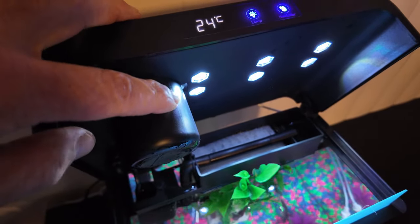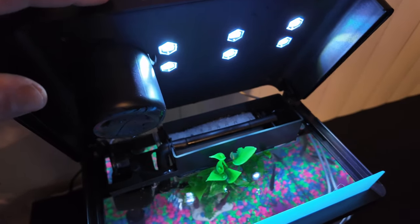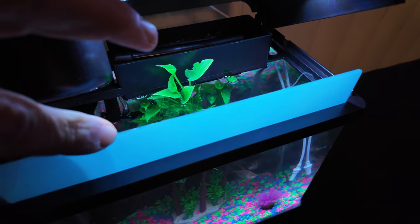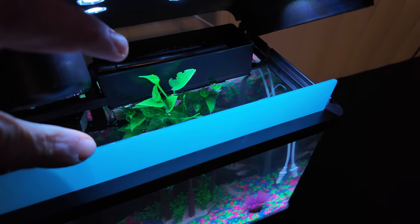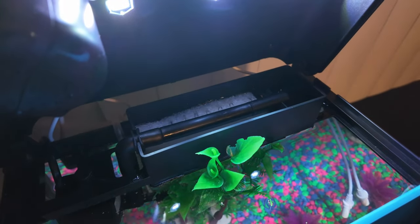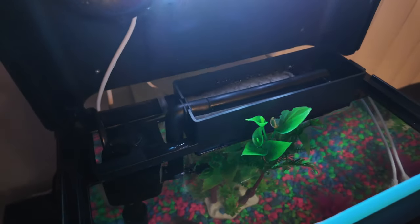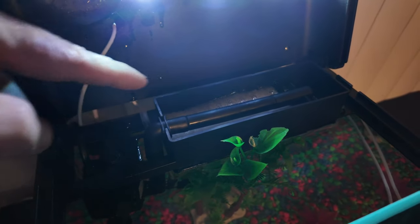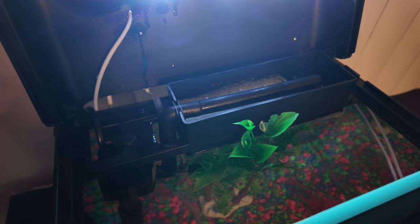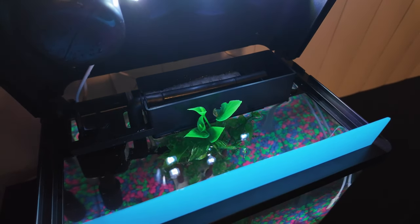Up here where the lights are, you can see this little reservoir tank — this is where your liquid goes for the humidifier. There's also a blue guard to keep your fish from jumping out and to keep them in the tank. It's a very simple setup, quite easy to do. What's really cool is that as this system pumps water, it's also drawing air from the outside and sending it down into the tank all off the same pump, reducing noise and power usage.